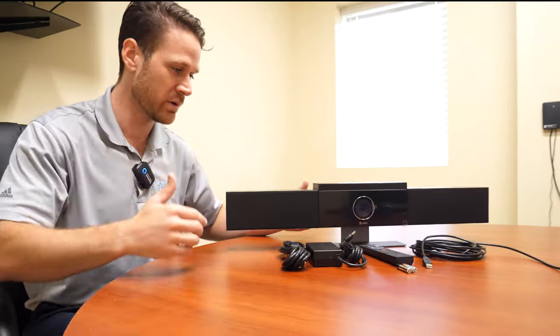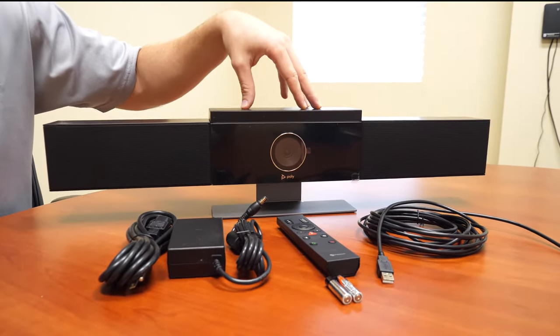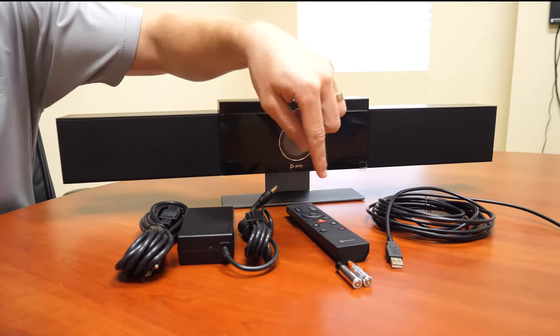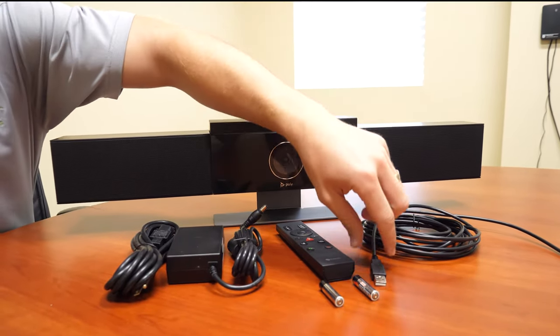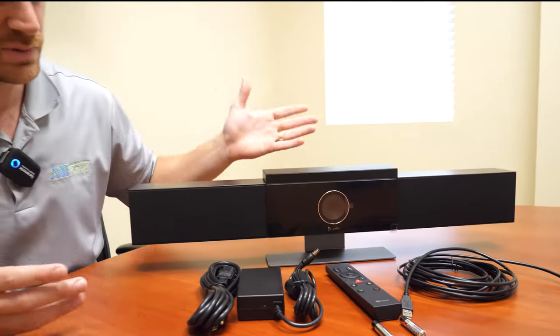I want to show you real quick what comes in the box. It's really just basically a giant awesome webcam. Obviously your power cord, your remote — which is a very simple remote. Batteries come with it, which is nice and kind of rare. And then what's nice is it just plugs right into a USB into the back of the computer. Very simple setup.